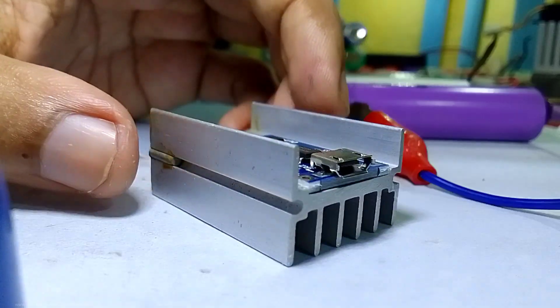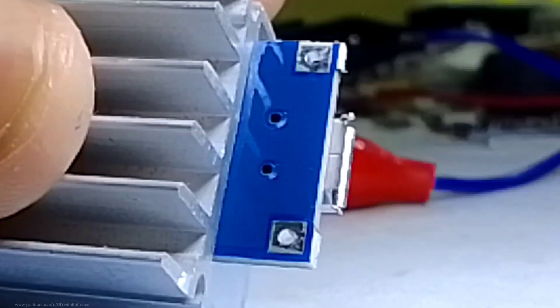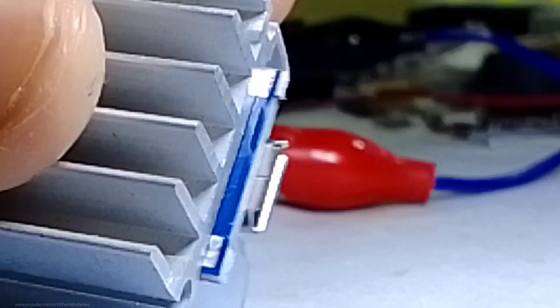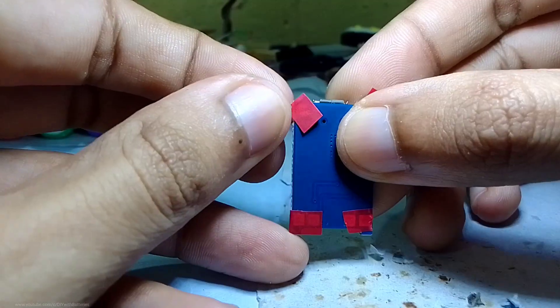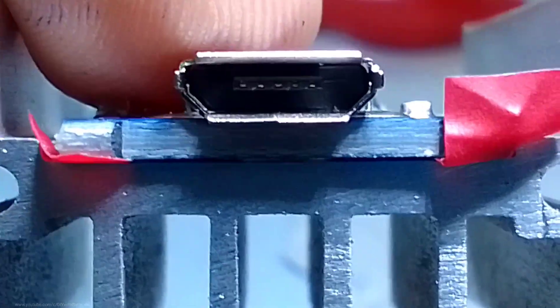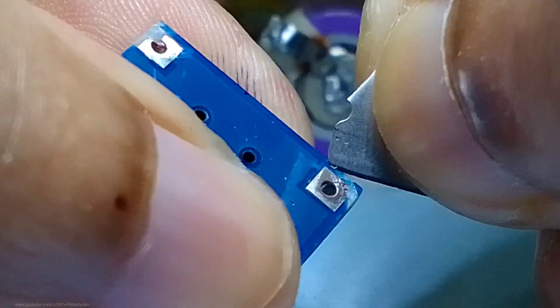Adding the heatsink on top of the IC was a little messy, so instead of adding it on the top, just connect it below the circuit so that the heat can transfer more quickly. But if we connect directly on the heatsink, the circuit may blow up because of the input and output terminals. You can use a small piece of electrical tape to avoid short circuits.